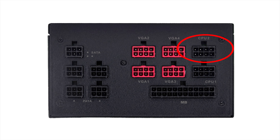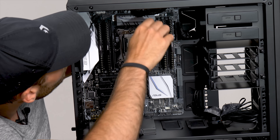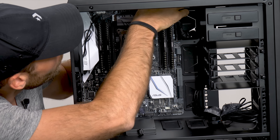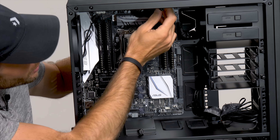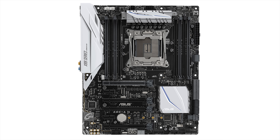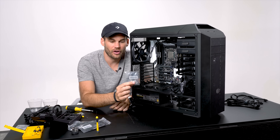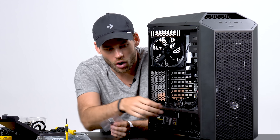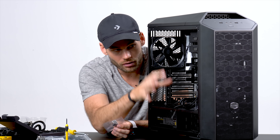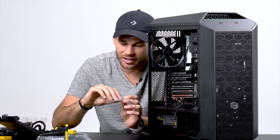Hey guys, I'm Lee with fstoppers.com and I am very excited today because in front of me here is a computer in parts and we're about to put it together. This is going to be the very first PC build I've ever done in my entire life and we're going to bring you along for the ride. I've chosen each one of these parts very specifically for my build. Go to the description and that will lead you to the fstoppers post which has tons more information about each piece of this build. But for now let's go ahead and put this together.